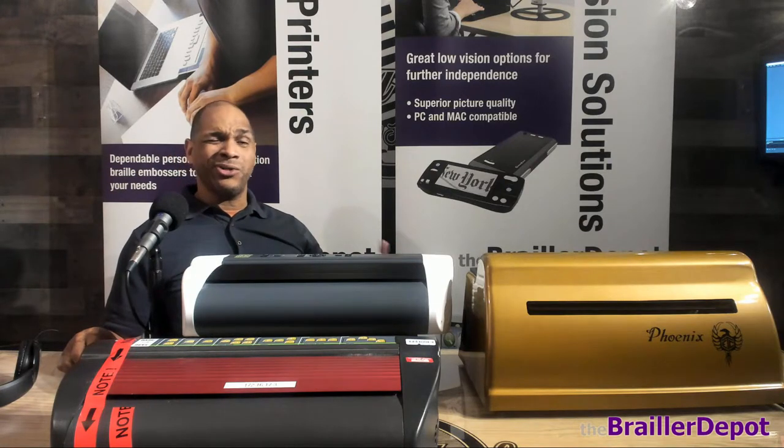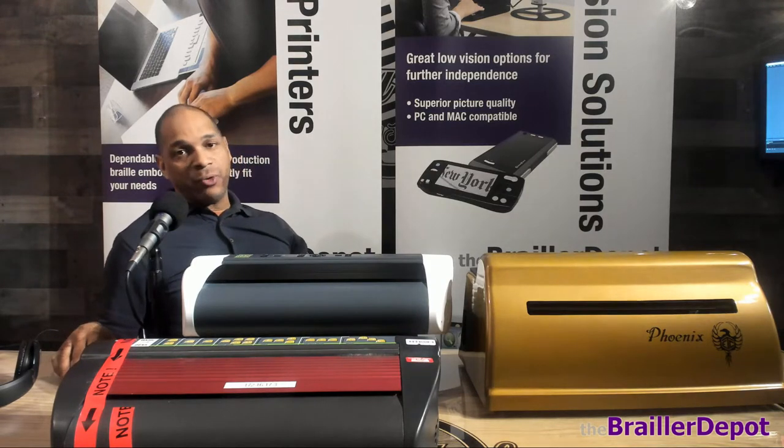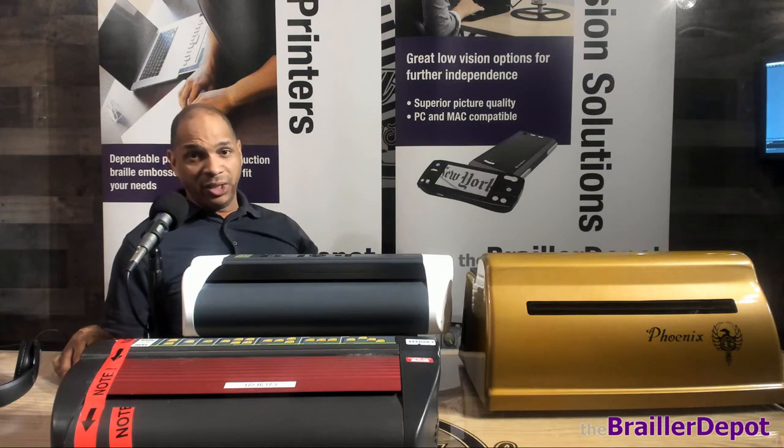So if you have that question, the answer is yes, but there are just ways to do it. If you have questions about it, feel free to give us a call at 973-272-7667, or you can email us at info@braillerdepot.com. Thanks.